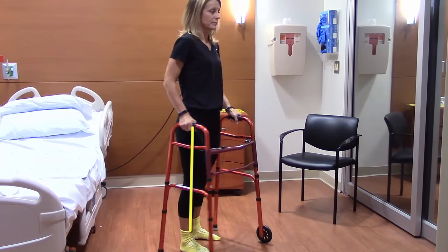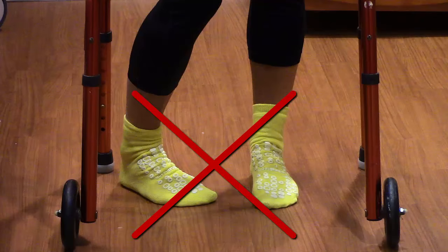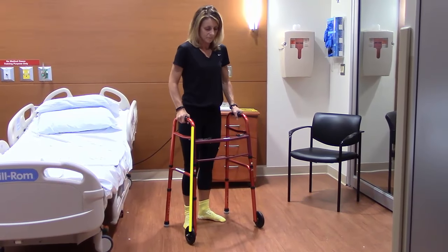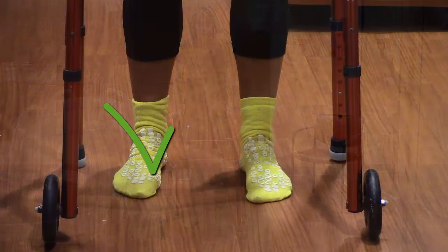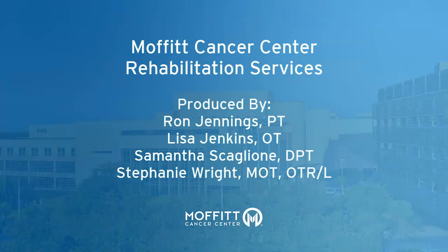Keep your surgical leg from turning inward. Do not let your toes point toward your other leg. As you turn your body, be sure to turn your foot so the toes keep facing forward. Questions? Your occupational and/or physical therapist is here to help.